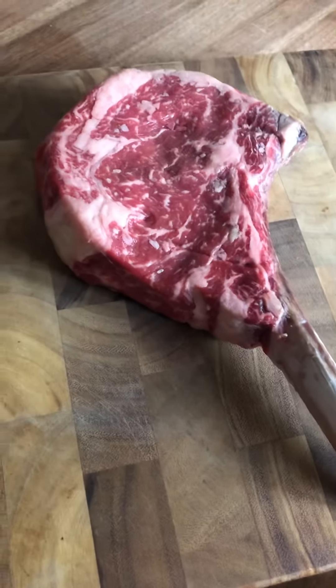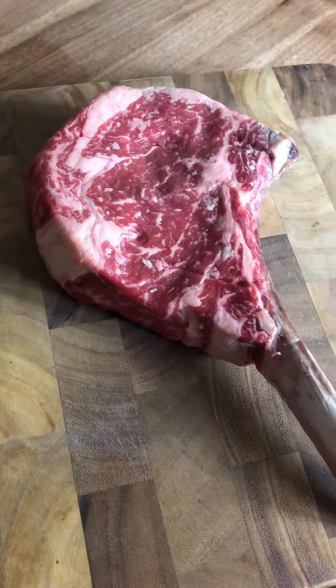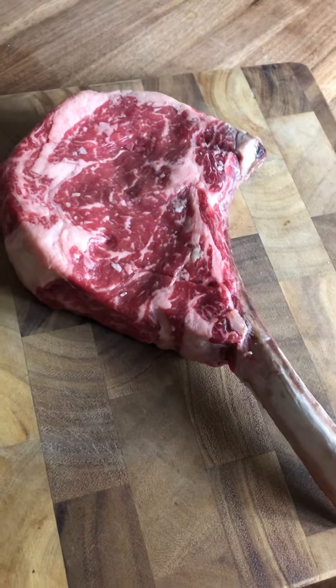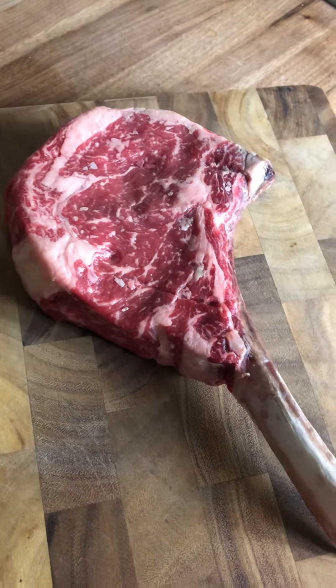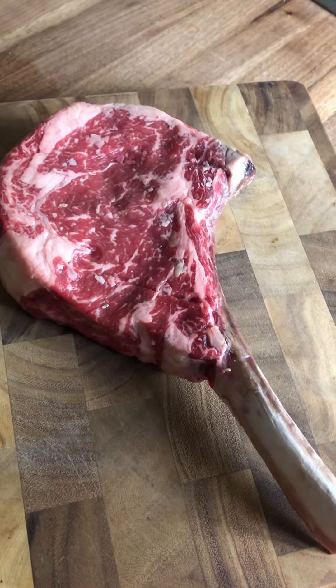My favorite way for ribeye might be Cajun style. When you've got a really fatty steak, the Cajun spice and the fat as it cooks together — it's pretty amazing, especially over wood fire. You can use Emeril's Essence if you want, or I make my own homemade Creole or Cajun seasoning. It's not that hard.